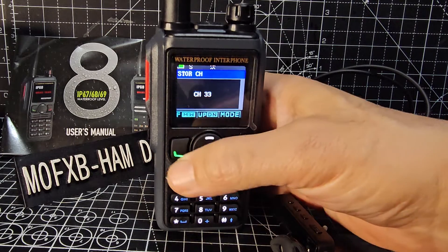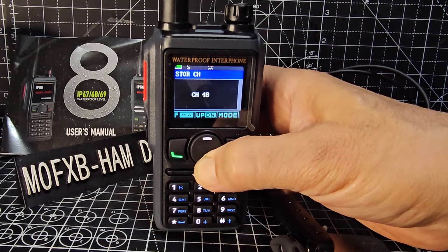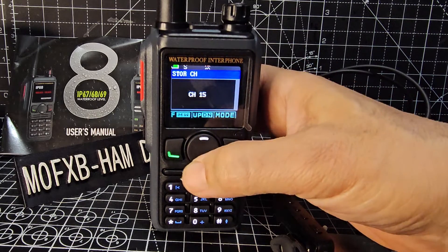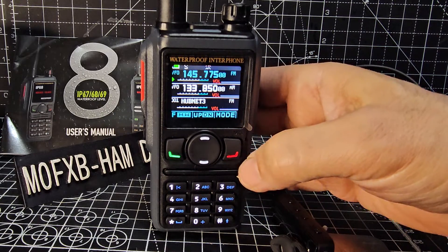Here we are - store channel - and then we need to choose a channel number. I've already put in a few, so I'm going to put this on channel 15. Store - that's there, it's confirmed. We can exit out now, and the red button is the back button.